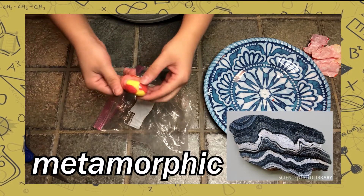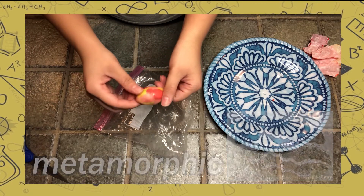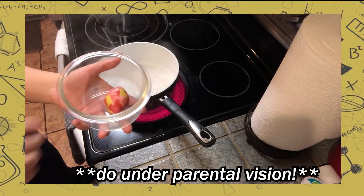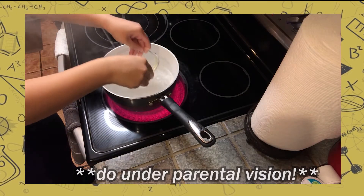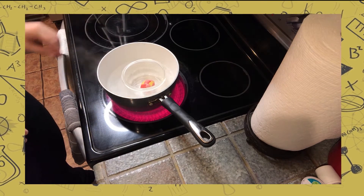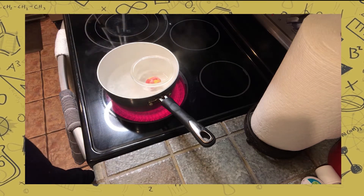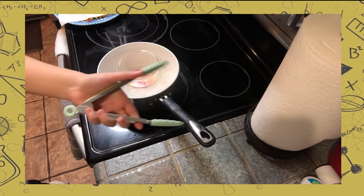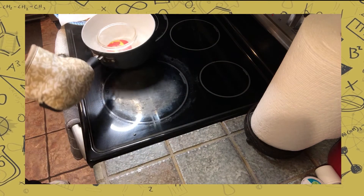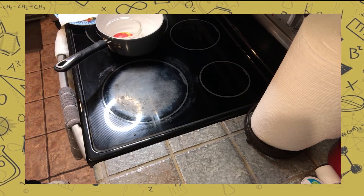Our metamorphic rock has formed, and as you can see, it has little swirlies on it. Next, we move to the stovetop to create our igneous rock. Place the metamorphic rock or new starburst in a bowl and carefully place the bowl inside boiling water. The safest option is to wear gloves and only do this under parental supervision if you're under 18. When your starbursts are melted, carefully remove the bowl using an oven mitt and tongs.